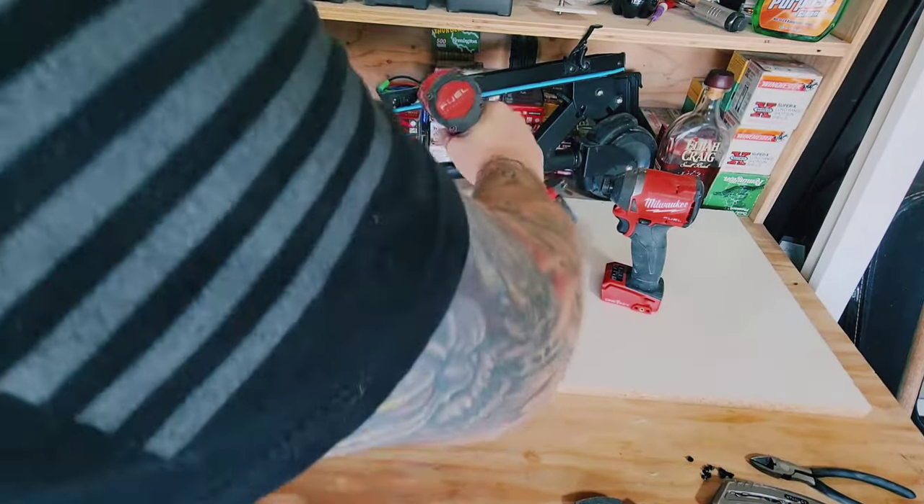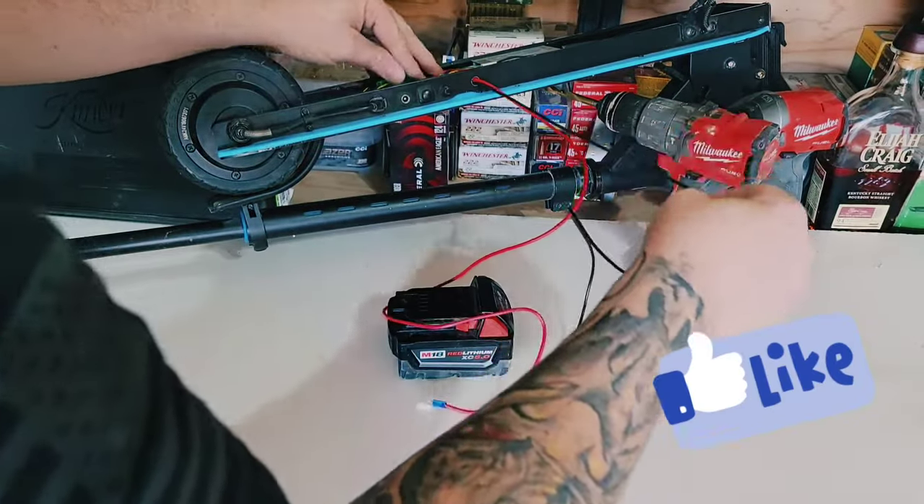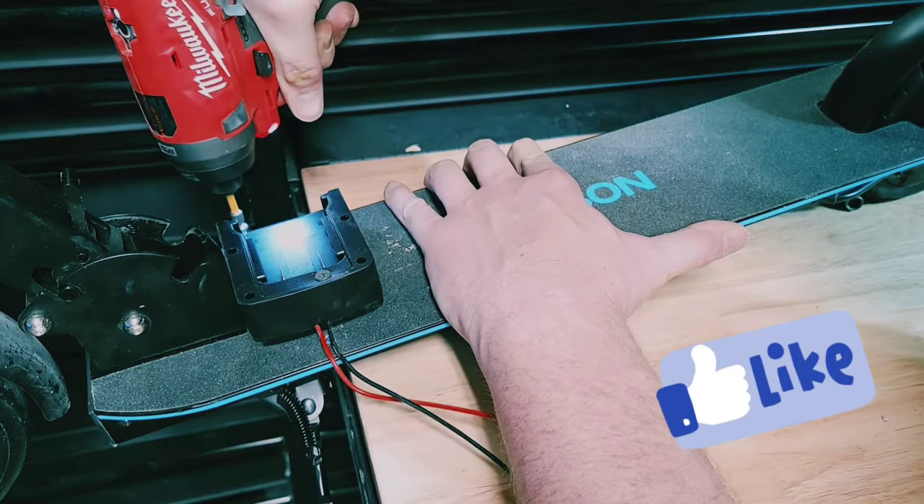Next I went ahead and added some port holes so I could run my wires. Then using some self-tapping screws, I secured the adapter to the deck of the scooter.